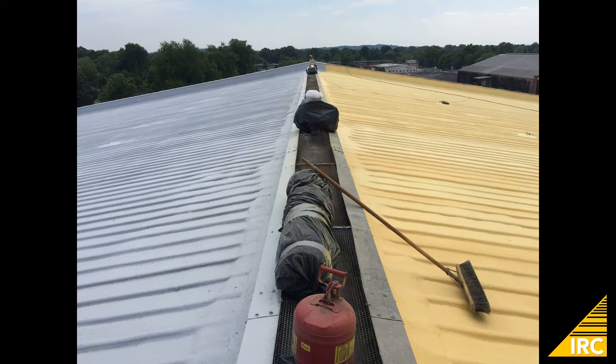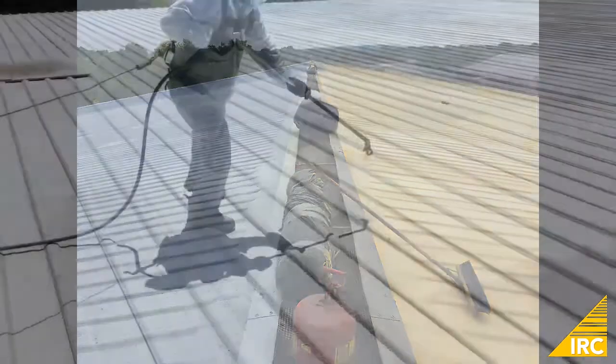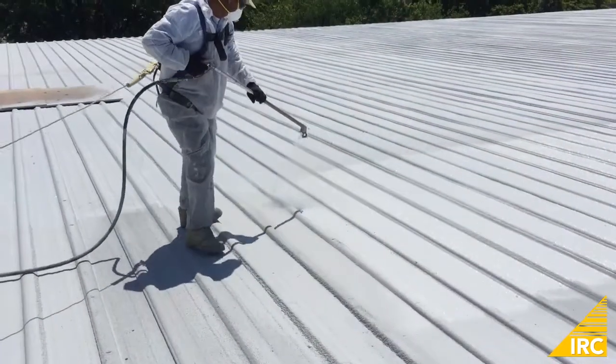Here we see the roof half coated and half uncoated. The second layer of base coat is then applied.